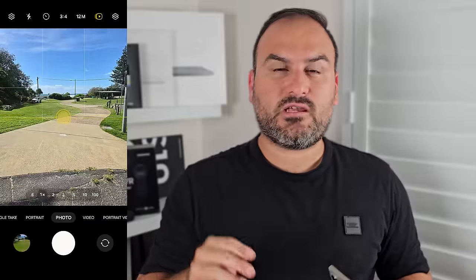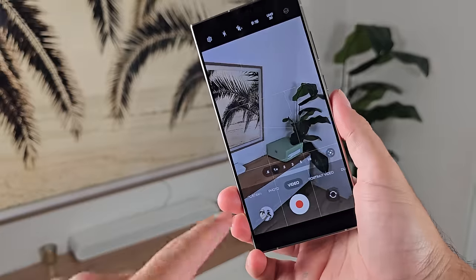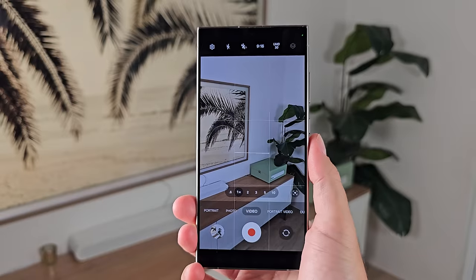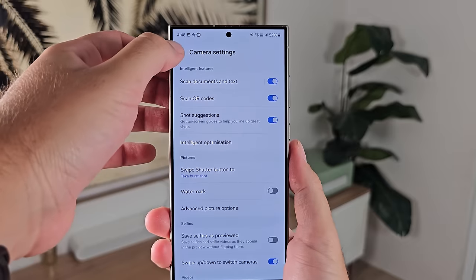Shot suggestions gives you a little horizon line and a circle to position where your photo should be taken from. Also turn on grid lines, because this enables the horizon line feature across every camera mode except panorama. I'd also go into intelligent options and turn on scene optimizer and set the quality to maximum. Maximum ensures the best quality for HDR, contrast, and processing, while scene optimizer gives you extra processing based on the scene you're shooting.